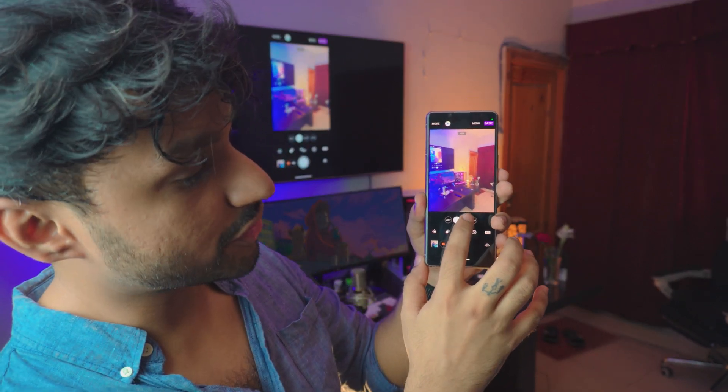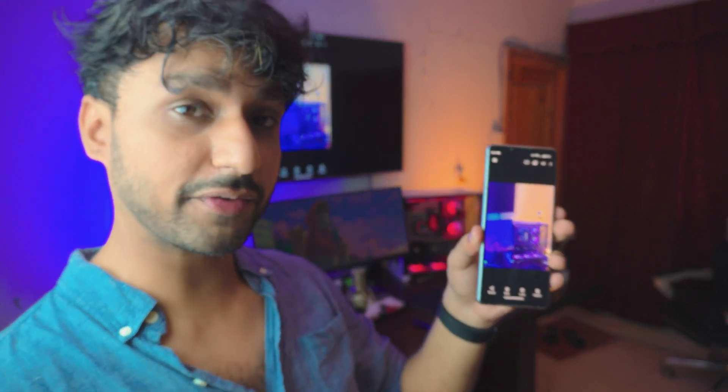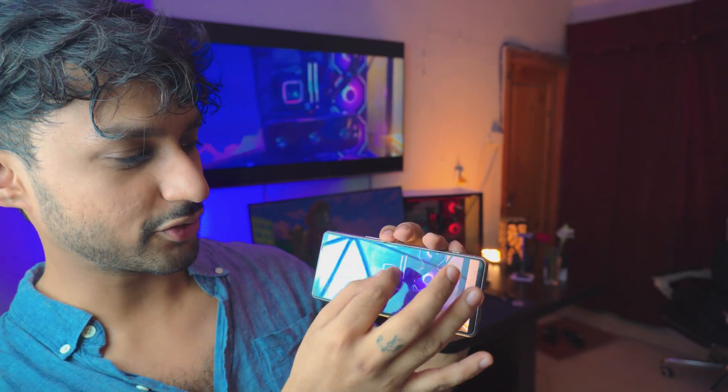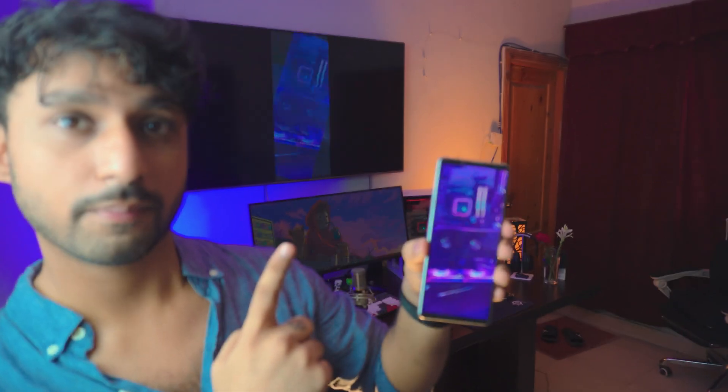I'm just going to use the camera to take a photo — okay, that was pretty quick. Open up the photo, just to give you an example, and you can see it running on my TV as well. Let me zoom in and you can see it being zoomed in on my TV right there. I can go full screen as well — it's right there. It's pretty amazing the way it works. It's completely free, so let's just dive right into it.